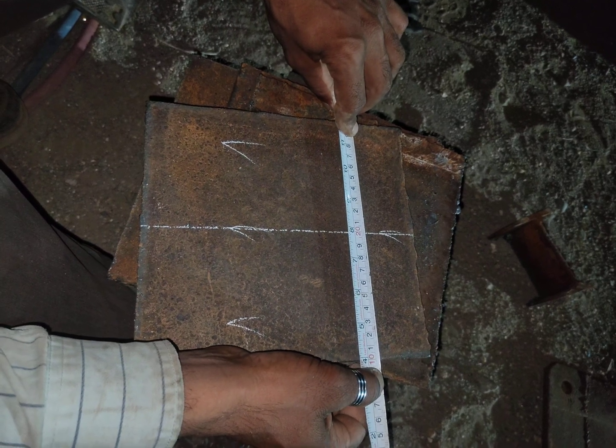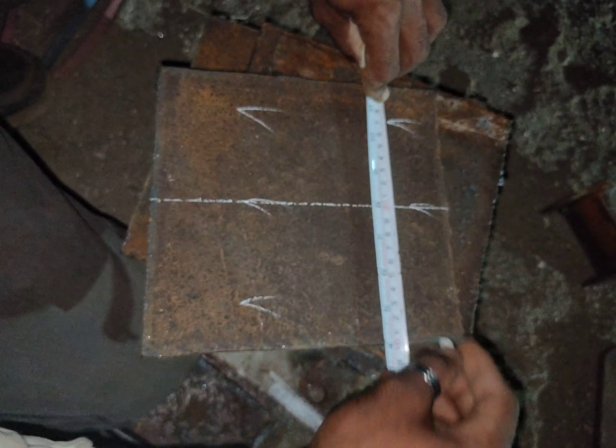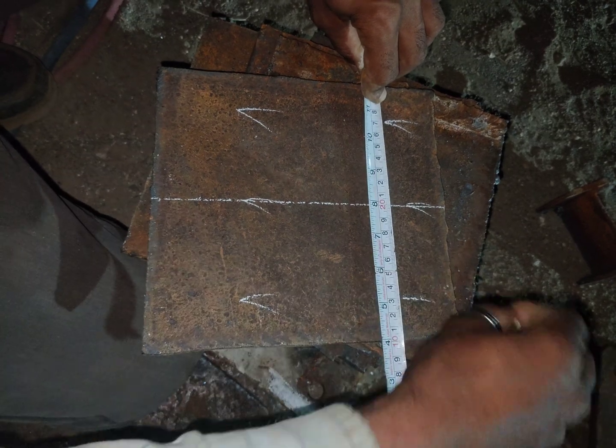On the other side we need to mark 70mm. You can see 70mm here, and 70mm on the other side.